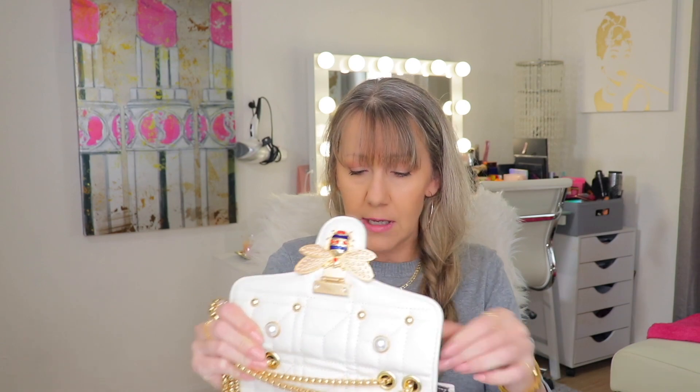The zipper works great and the B is super cute. This is a super cute dupe for Gucci. If you're in the market for a Gucci bag, I would highly recommend this one. This is definitely one of my favorites.